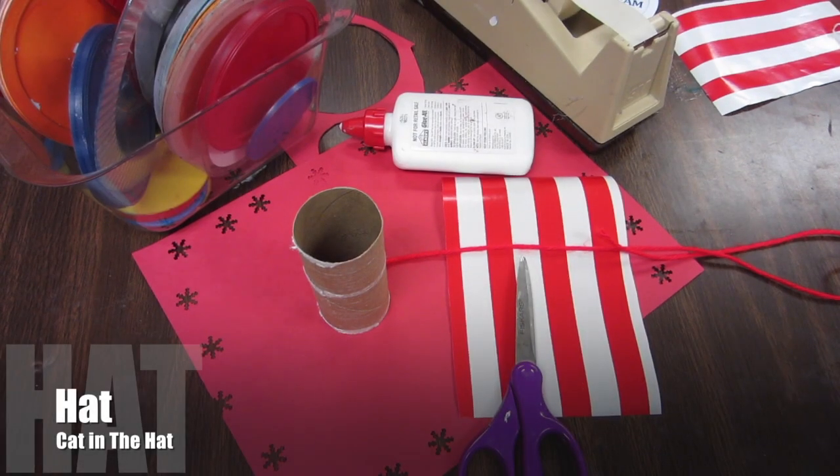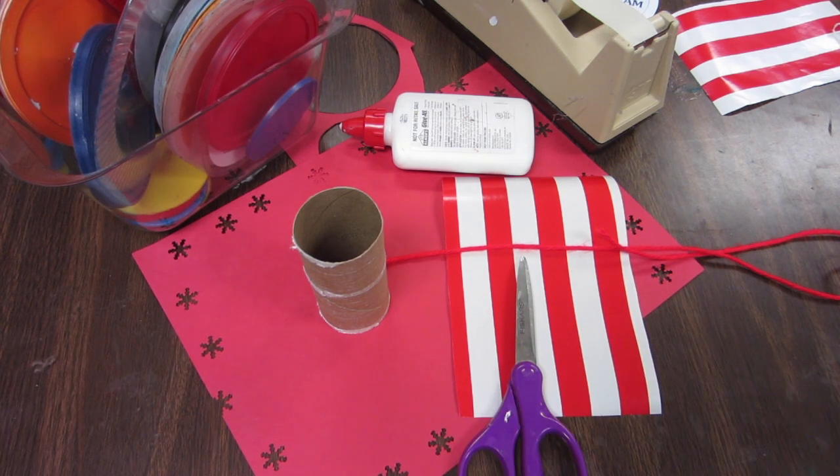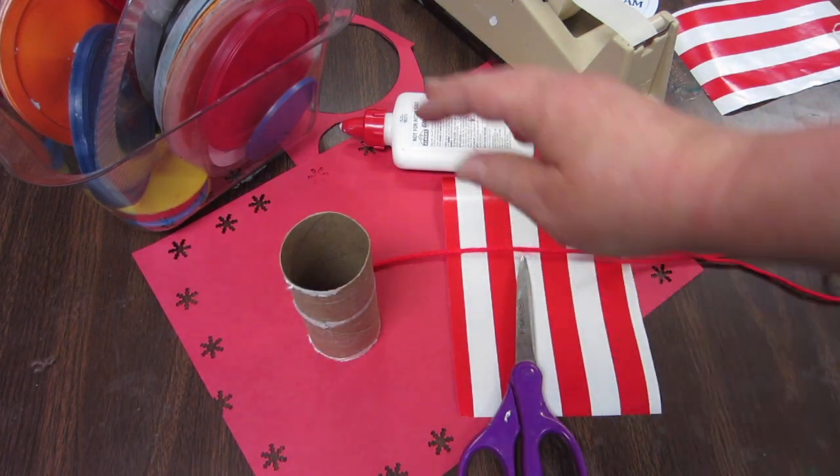Today, in honor of Dr. Seuss, we are going to create a small, tiny striped hat made famous by the Cat in the Hat. To do that, we need a toilet paper roll, some string, glue, tape, and something to make a circle with.